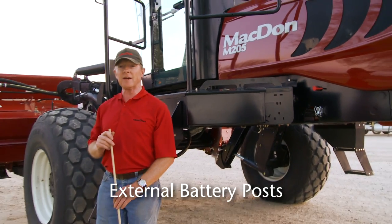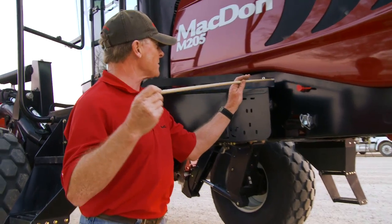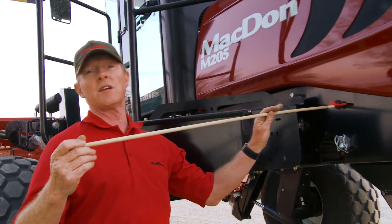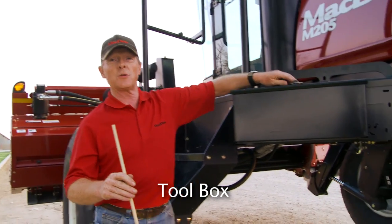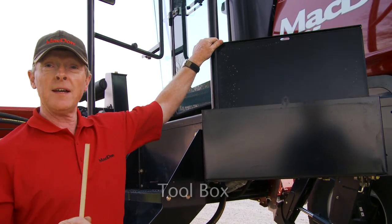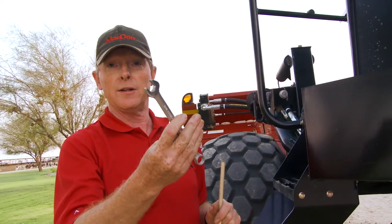This brings us around to the left side of the machine. Some of the new features we've added for convenience: we've added a positive post and a negative post for either battery boosting or for running things such as fuel pumps for refueling in the field. A new feature is also a larger toolbox than we had in the past, able to carry large wrenches and any other material you want to carry.